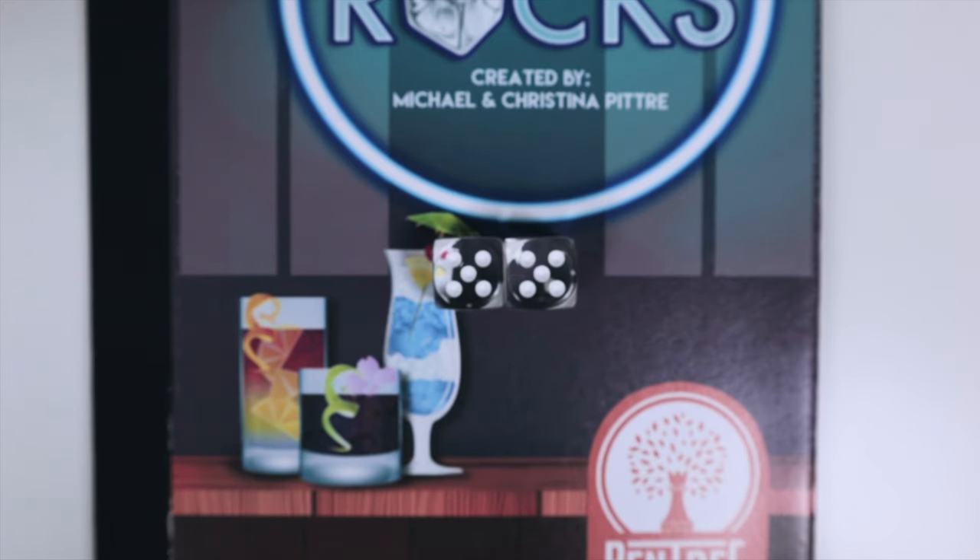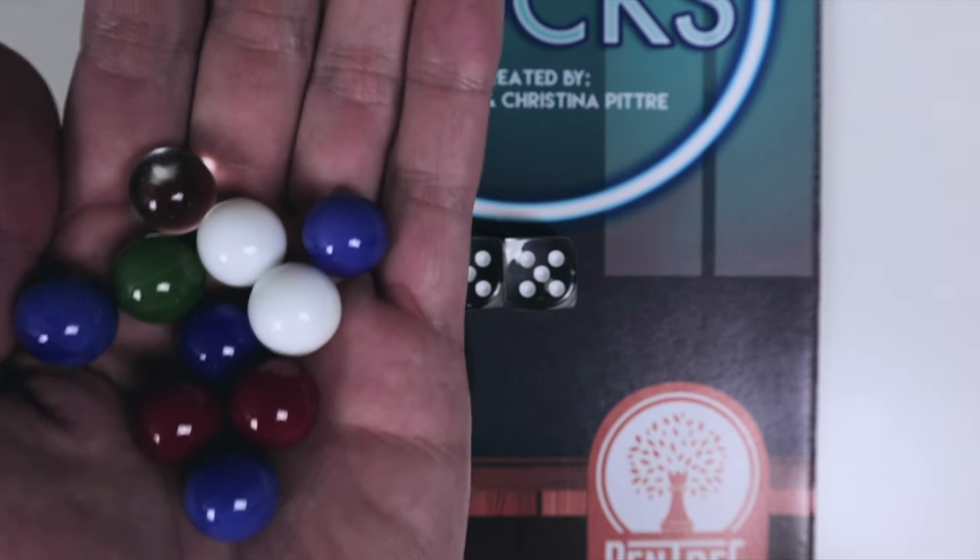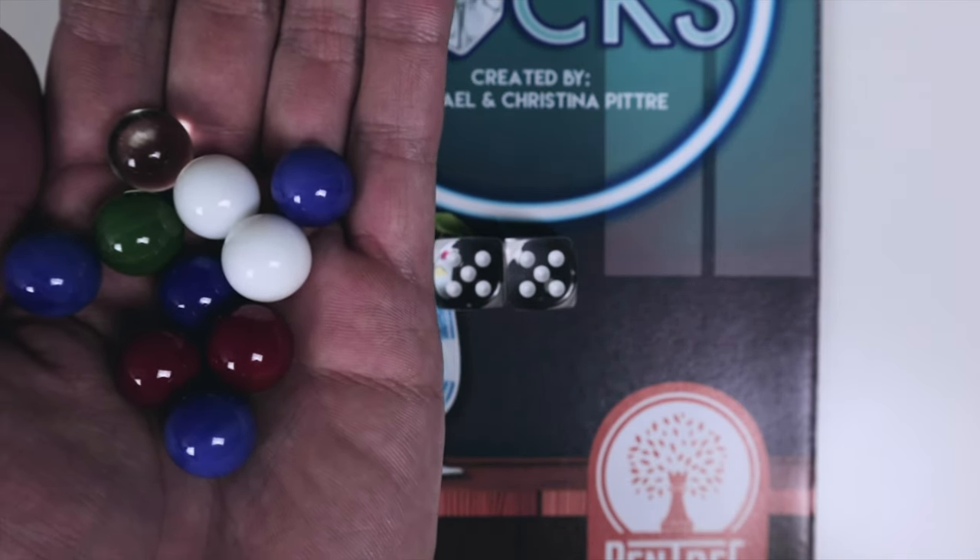Action number three is draft, where the numbers shown on the dice will dictate how many ingredient marbles you can take from the shaker bag. So to recap: we have complaints first, then roll where we can also manipulate the dice, and then draft.